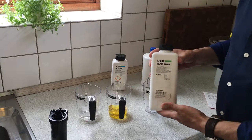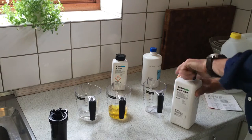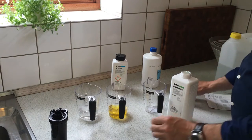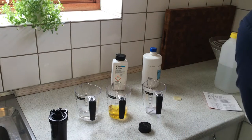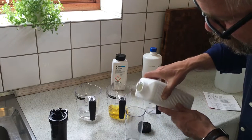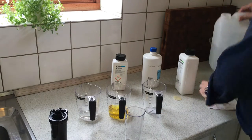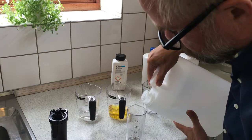The last fluid you need is the fixer, and it should also be mixed — this time in a ratio of one to three. Then you add water.